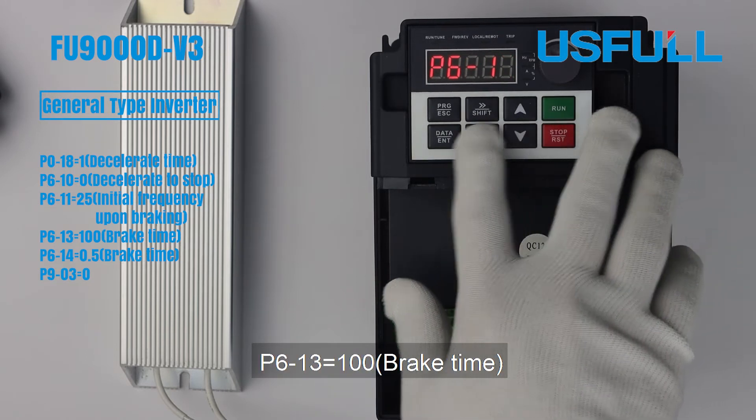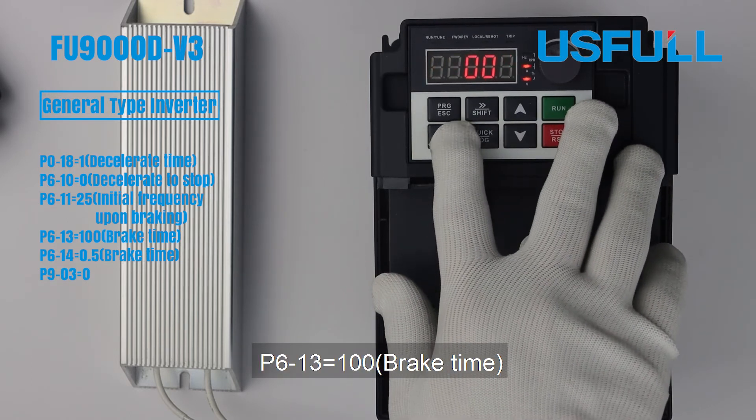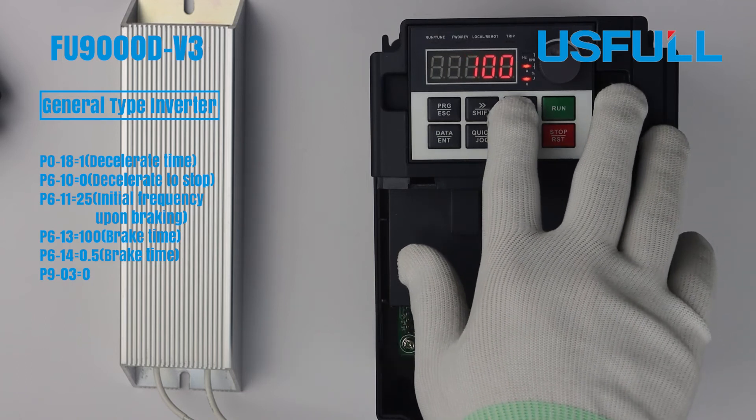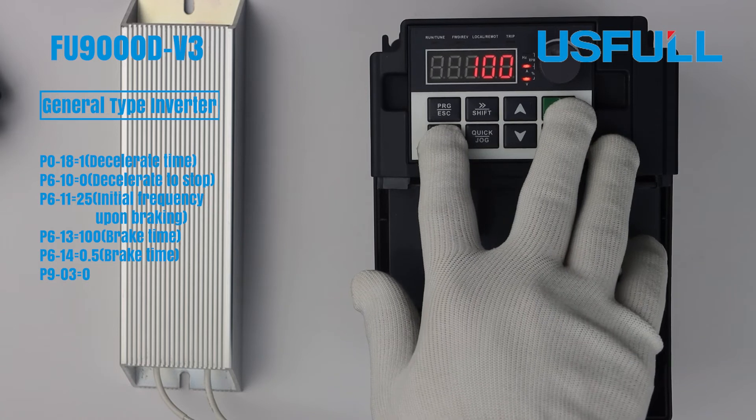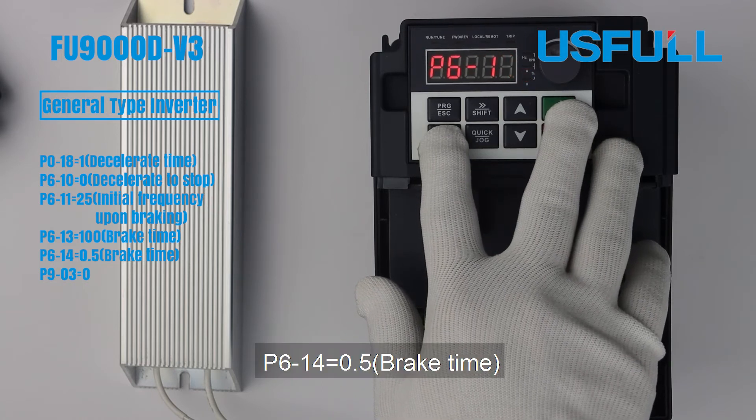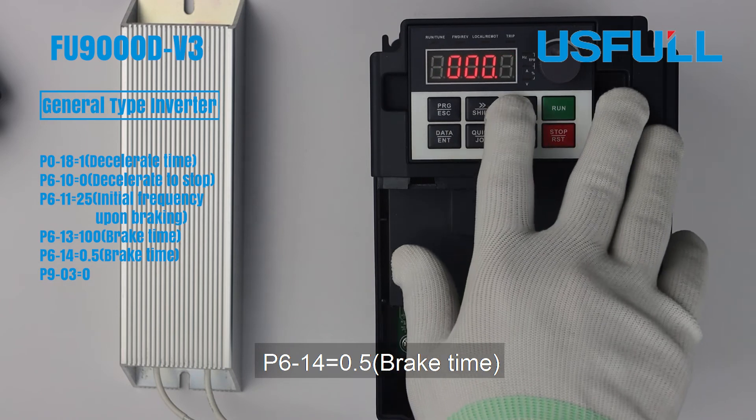P630, set to 100%, this is brake current. P640, 0.5, brake time.